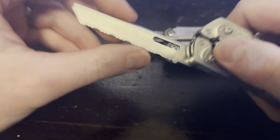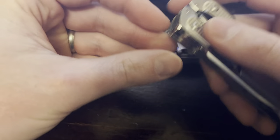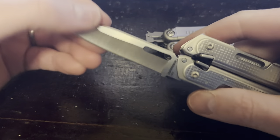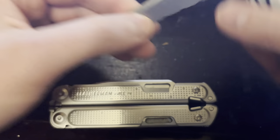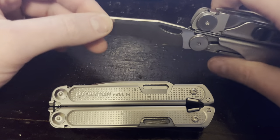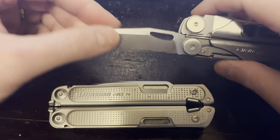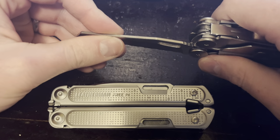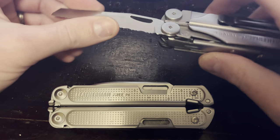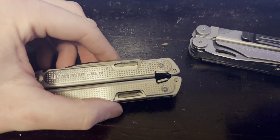Locking mechanism — I do prefer the lock on the P4. It just feels stronger and smoother to me, just a better design all around. With that said, I've never had an issue with the way the Wave's blade lock works. I'm not using it for super hard tasks — a lot of times I can take care of hard tasks like cutting zip ties or heavy wire with the pliers. So I've never had an issue with this. It's just a small preference.